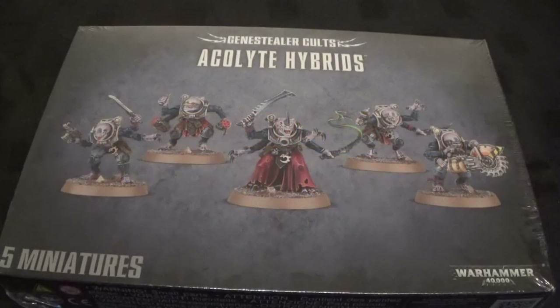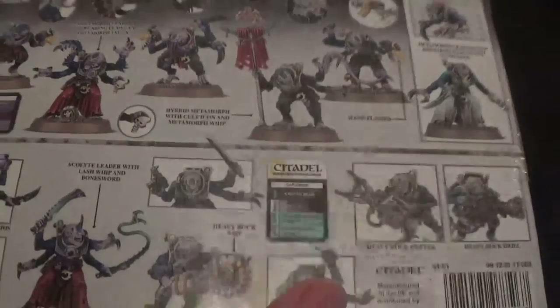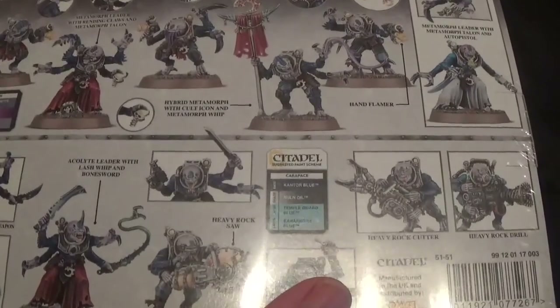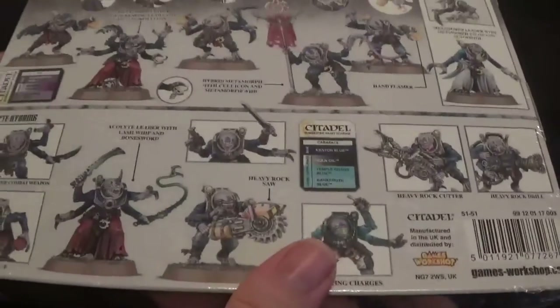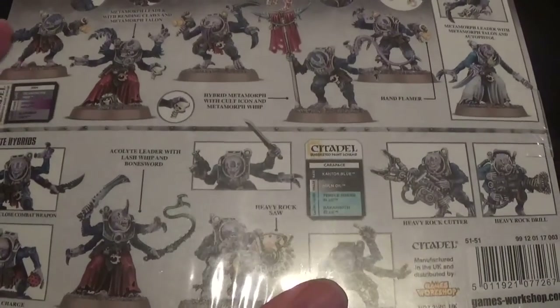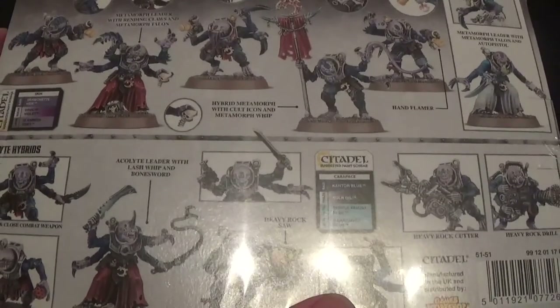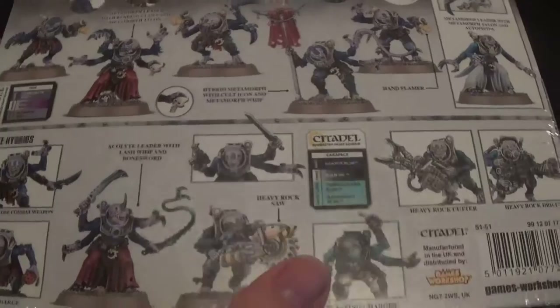Hello and welcome to Pantheon of the Geeks. We're here for an unboxing of the Genestealer Cults Acolyte Hybrids. This is a dual kit — it's a hybrid and also the Metamorphs, so this is both kits in one. We're going to make the hybrids from this, but we do have another kit and we'll probably build that one as Metamorphs and show you what they look like built.